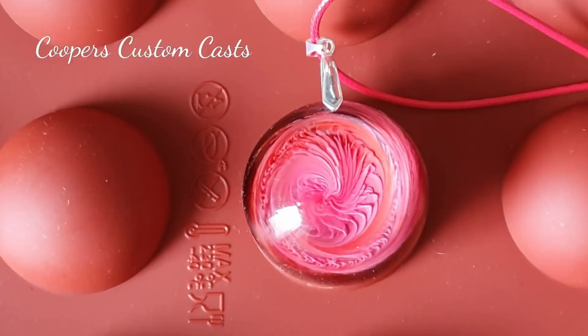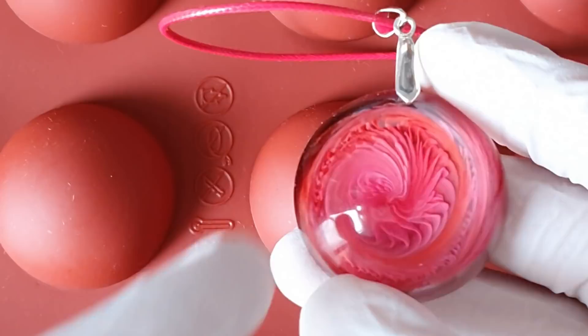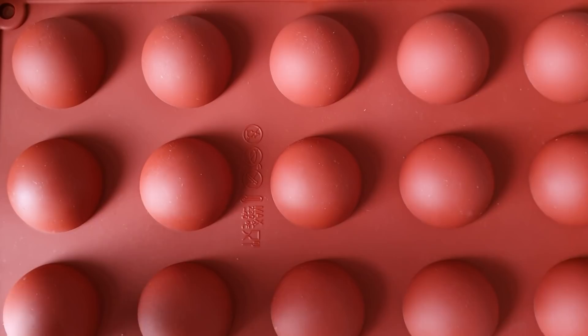We're back and we're going to be doing a bit of a mishmash of different things today with this mold I've had for quite a while. It comes in a set of three different sizes. I had a play with it yesterday and got some really good effects. You can get bezels for these but I can't source them in the UK at the moment — they're 38 millimeters — so for now I just use the pinch bail.